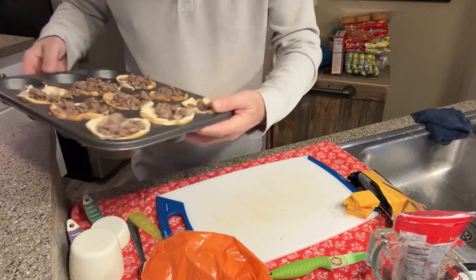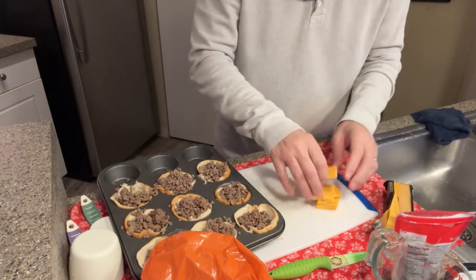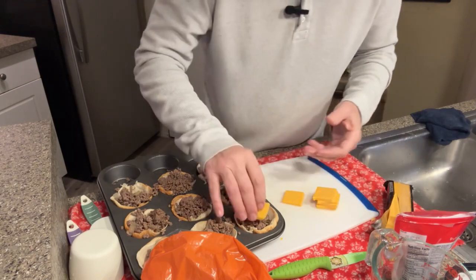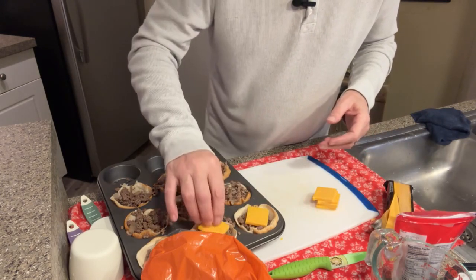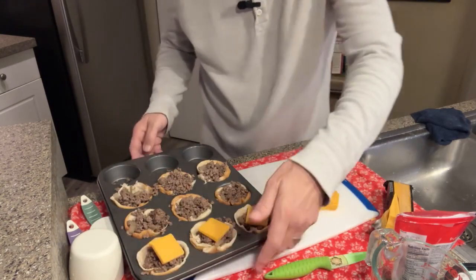I also went ahead and cut up some cheese — little squares. I just took some Cracker Barrel cheese and cut it down into pieces. And I got the oven started at 350 degrees.